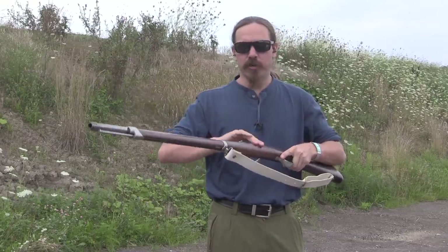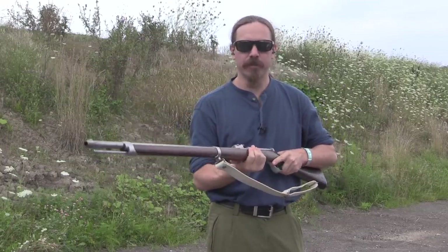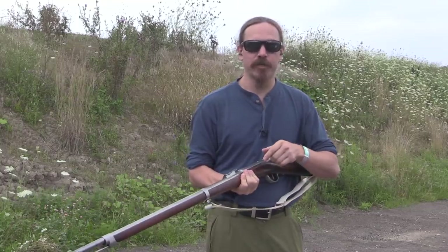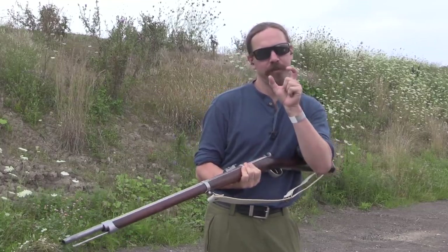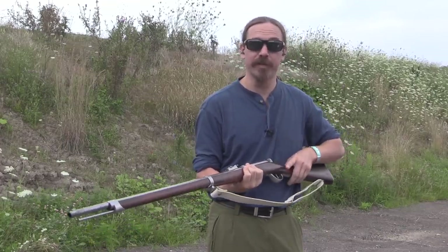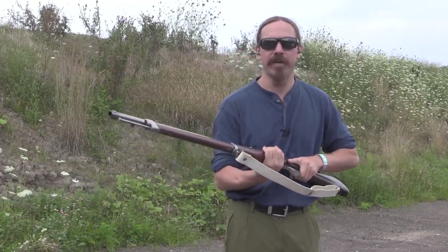As you shoot these, soot accumulates in the chamber of course, and the bolt gets tighter and tighter to run, until at some point if you have a combination of a very sooty chamber and a slightly over-length cartridge, you just kind of won't be able to close the action, and then you'll have to clean the gun. But we haven't gotten to that point yet.